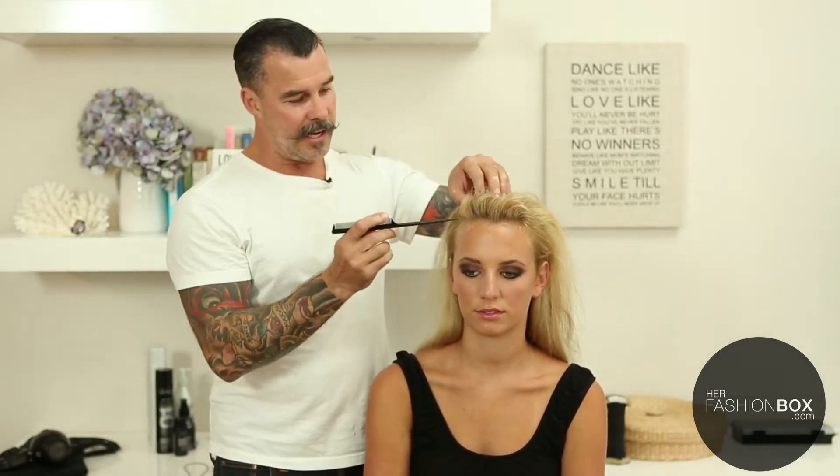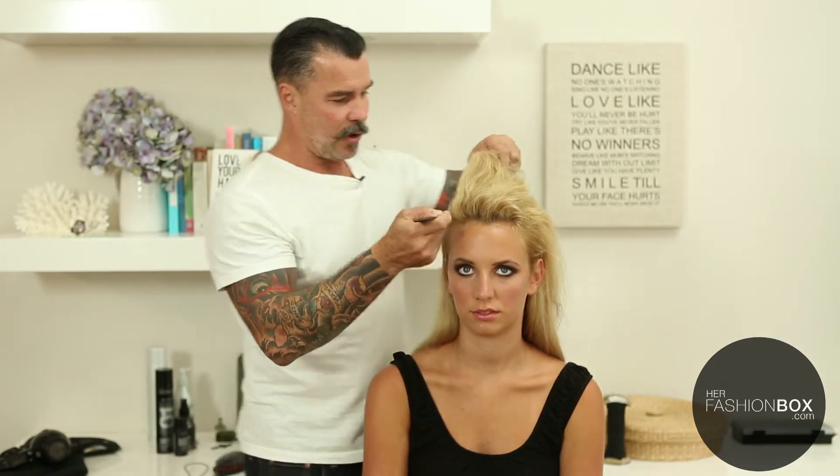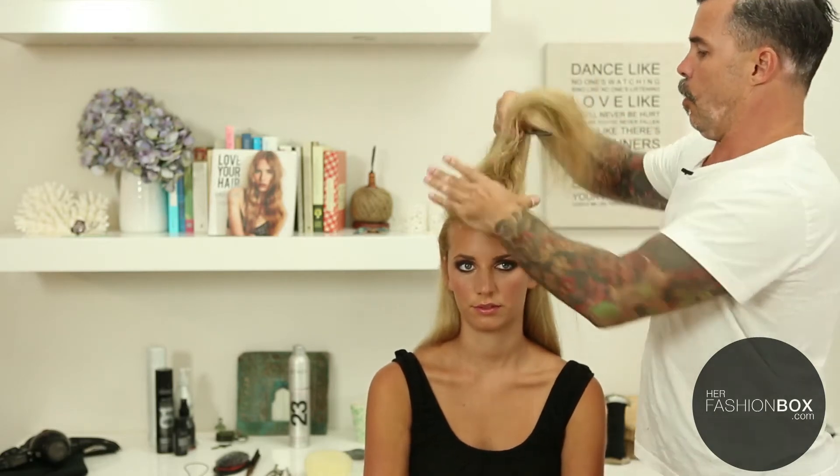The first thing you're going to do is make a horseshoe-shaped section on the top of the head. Use your tail comb and start at the front hairline roughly in line with the outside corner of your eye, straight up from there, and take a parting straight back. Curve that around so it comes all the way around to the other side at the front hairline in a horseshoe shape. Clip that up out of the way.